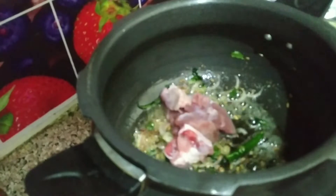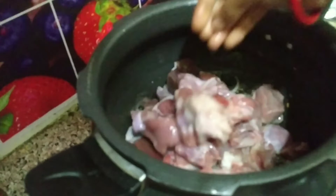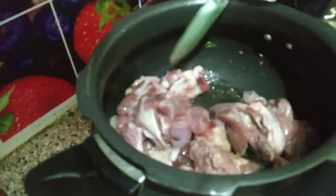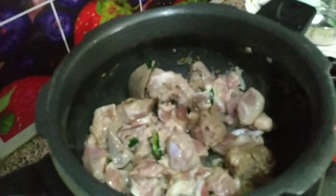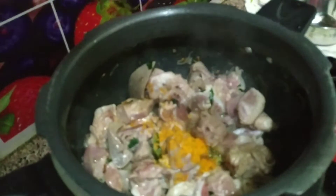Add a little mutton to the meat. Clean and wash the mutton, add the mutton and the mussels. Fry for 2 minutes to bring out the mutton's color and make the mutton soft.